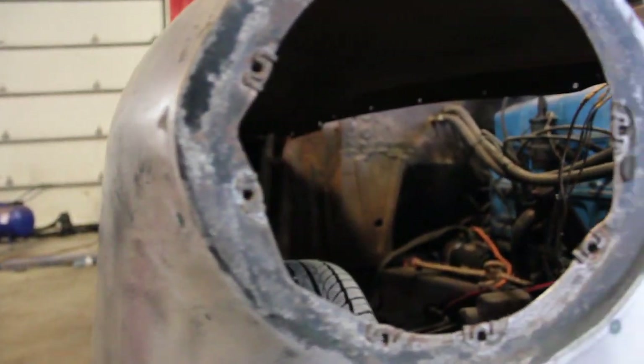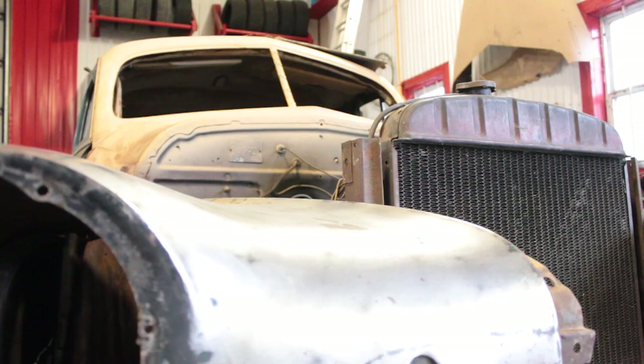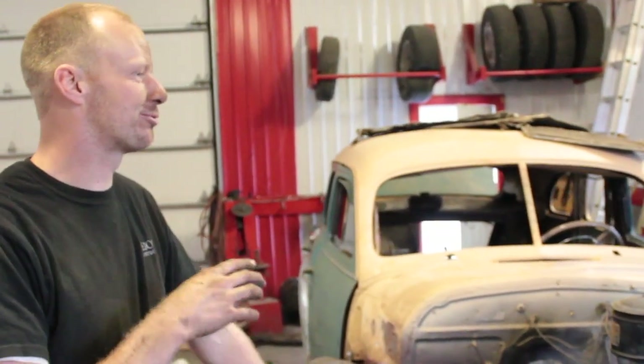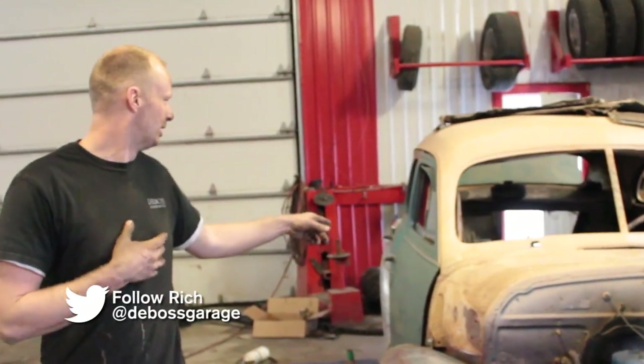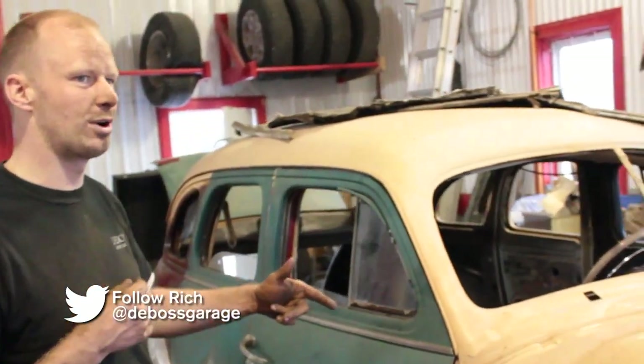So Rick, I got an email from the guy who owned it. Turns out it's not a 47 Stylemaster, it's a 48 Fleetmaster. But he had a 47 Stylemaster for parts, and that's where the doors are from. So that's why the doors are missing the extra holes for the extra trim — because it's the exact same car, exact same engine.